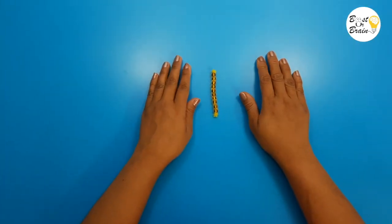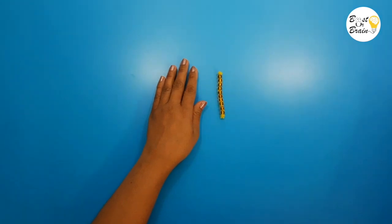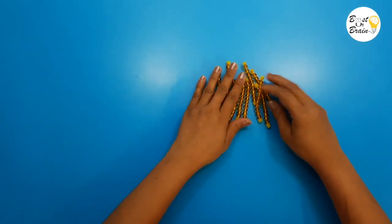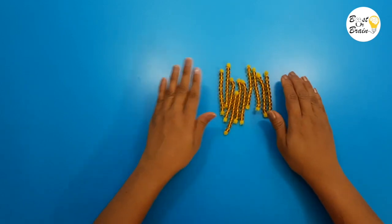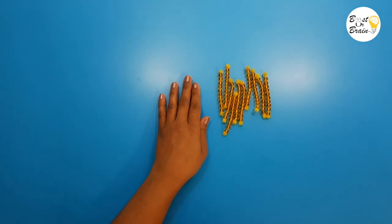For making a 100 square, take 10 ten-bars and tie them together with the help of a pipe cleaner.